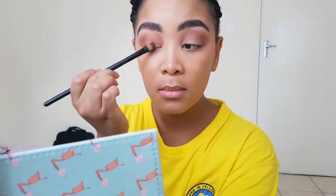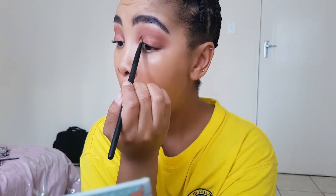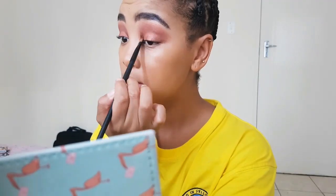Then I'm going to take a flat brush and use this rose gold, very subtle shimmer and place that directly on my lid. As you can see, the blending is so seamless and it is really so easy.